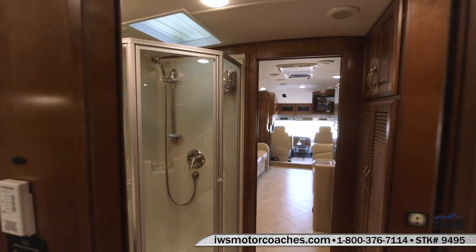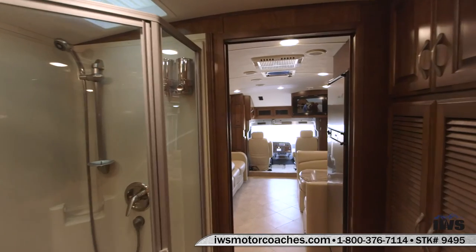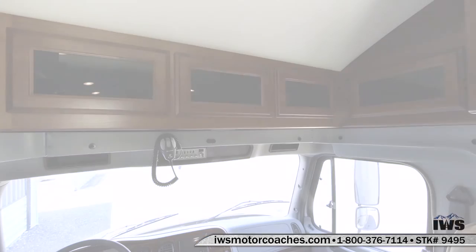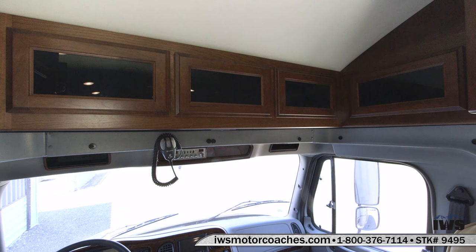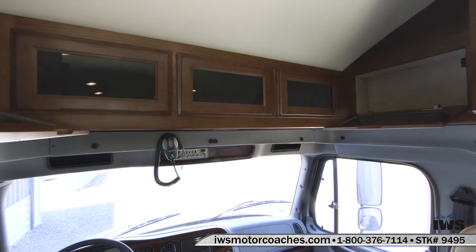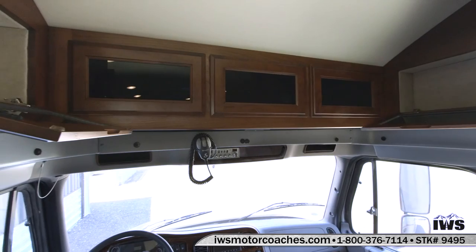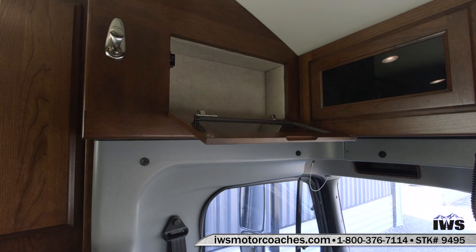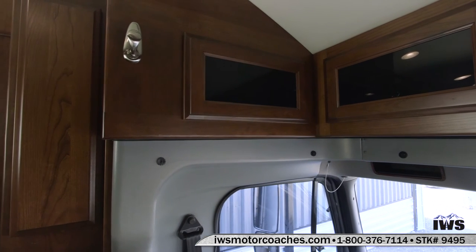Now we're going to kind of progress you forward in the coach a little bit so you can get a shot of what it looks like moving forward into the coach. This shot is just showing a little bit of the overhead storage. It's kind of a nice place to keep your wallet or things like that. There's storage on the left side as well — a great place to keep your registration and things that the driver may want to keep handy.